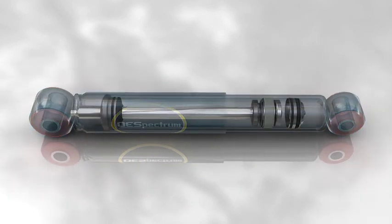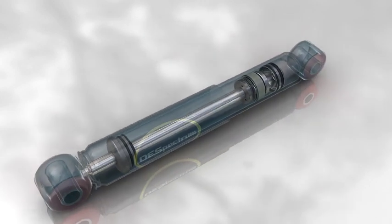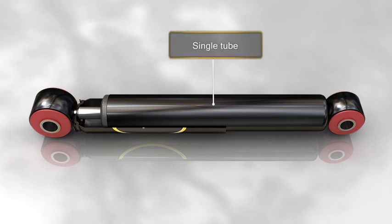Another type of shock absorber manufacturing technology is also available, known as the monotube shock absorber. The monotube shock absorber, as the name suggests, has only one tube.